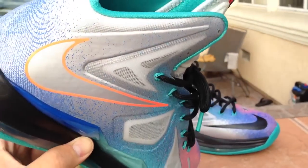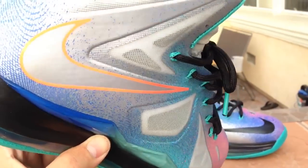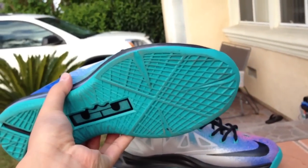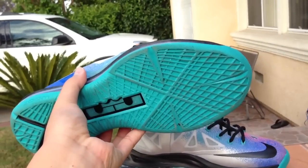Got your platinum color with the orange swoosh, and the bottom is just all teal. Real sick colorway.